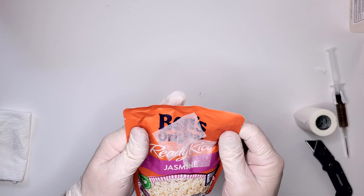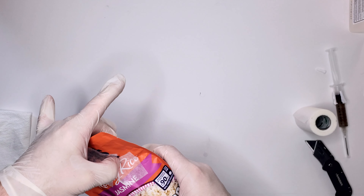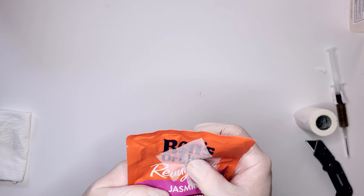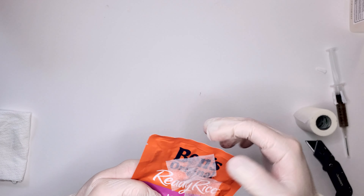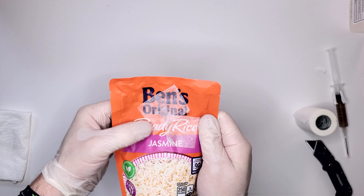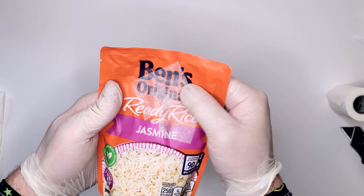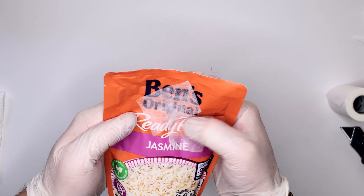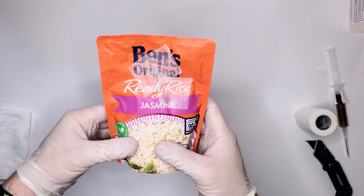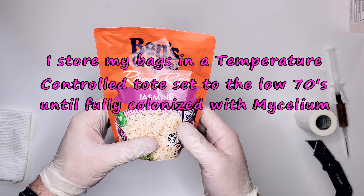You want a nice little pocket of air up there. Press down the tape around the holes, but don't press down on the holes themselves — that way the bag will have proper gas exchange. You've now inoculated your bag and you're ready to move on to the next one.